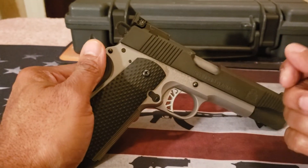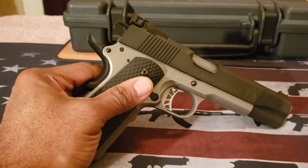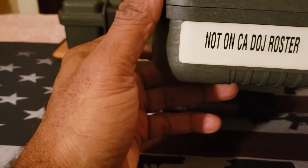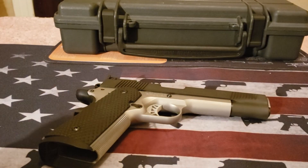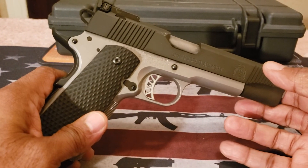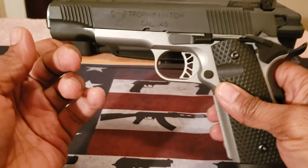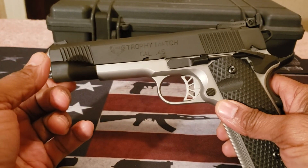A lot of times when I show certain firearms, especially 1911s, people ask if it's California compliant. This is not California compliant — it's written right on the box — and it is not on the California DOJ roster. For those of you in California looking for something similar, try contacting manufacturers to find out which firearms are California compliant.